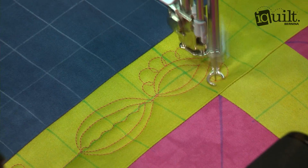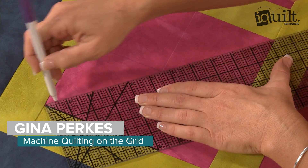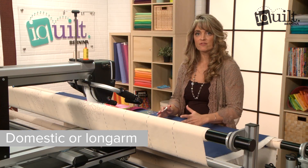iQuilt presents Machine Quilting on the Grid. Join instructor Gina Perks to learn the secrets of using a grid to create perfectly spaced designs on any quilt. Whether you work on a domestic or long-arm machine, this class is for you.